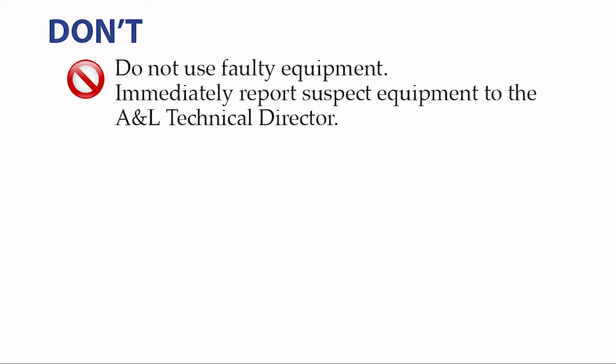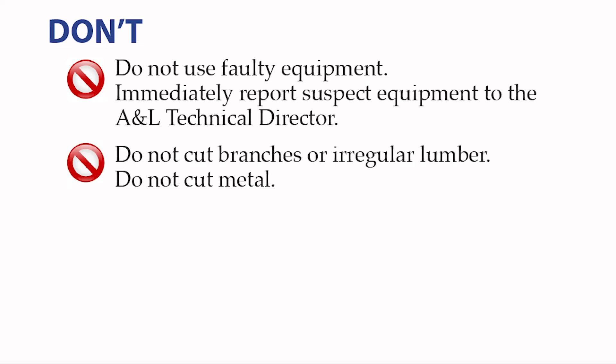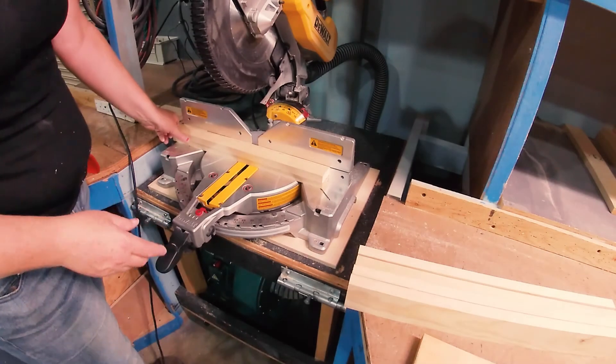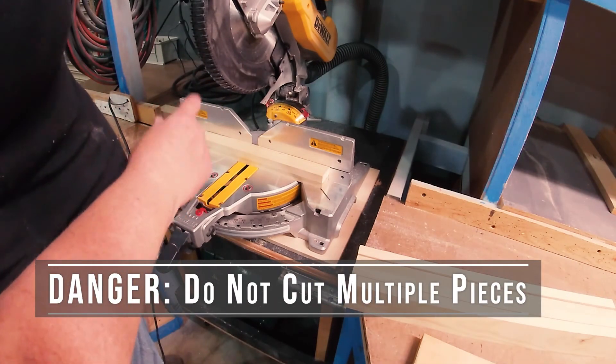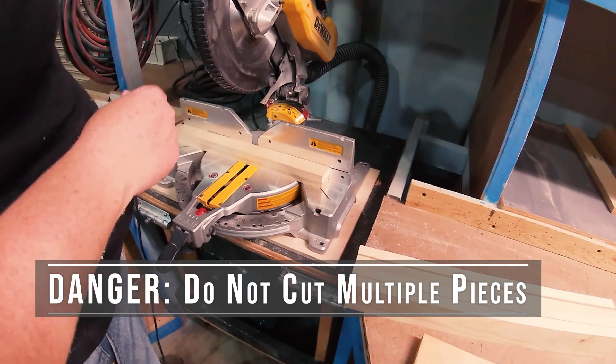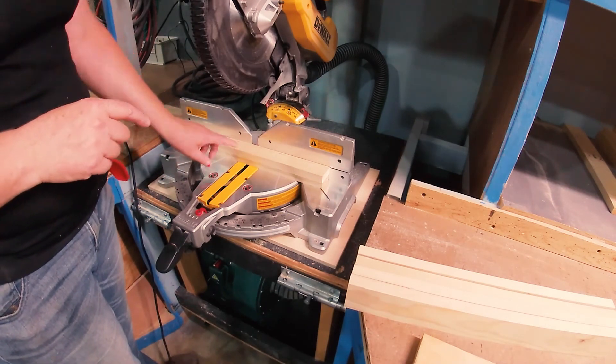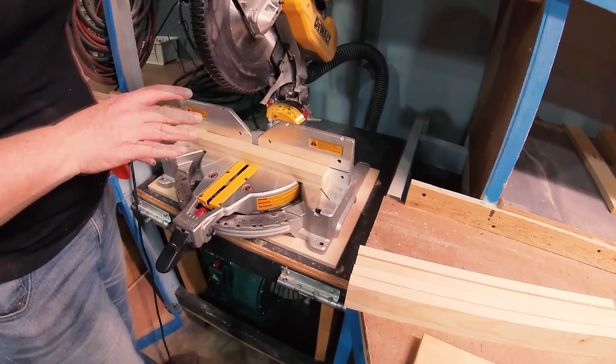Do not use faulty equipment. If something is not working properly or if you suspect something is wrong with the tool or machine, please report this to your instructor and/or the A&L technical director. Do not cut branches or irregular lumber. Do not cut metal. Do not use the saw if the blade travels beyond the edge of the table. Do not freehand cut — you must always place the wood flat and secure against the fence. Do not cut multiple pieces of wood at the same time on the miter saw, radial arm saw, or sliding compound miter saw. It's not safe — pieces can shift around, you won't get accurate cuts, and it's dangerous.